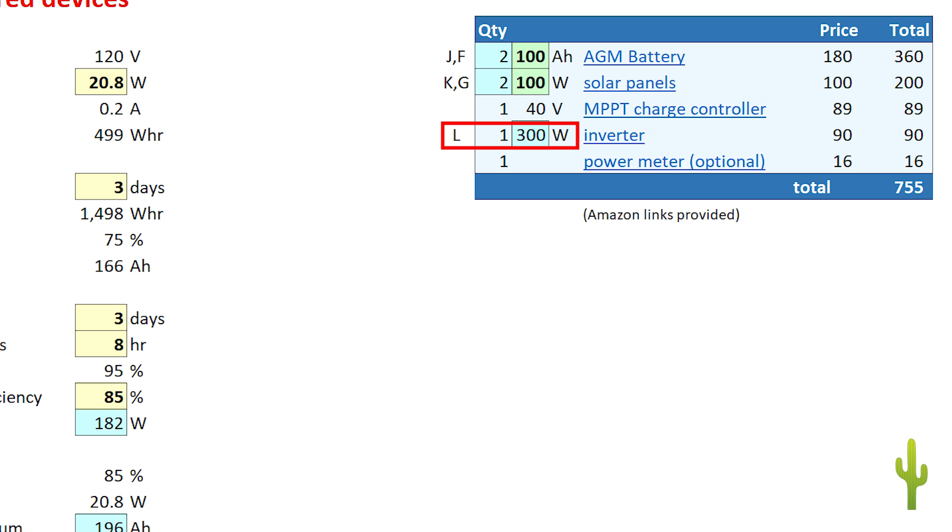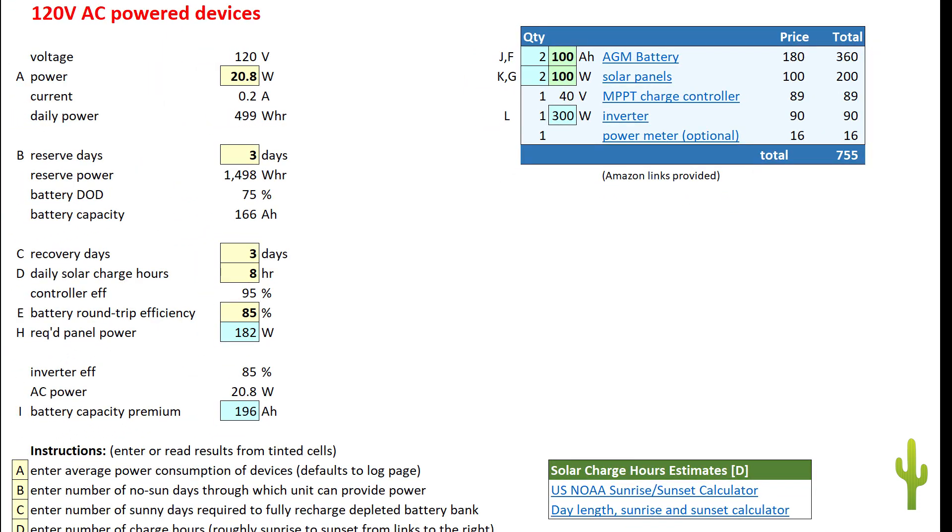The sheet also suggests the minimum power rating for your inverter, for a project intended to power AC devices. The sheet has a lower limit of 300 watts, as inverters below this tend to be pocket units unsuitable for mounting in a permanent configuration. Having some excess capacity will add flexibility to the system's capability and is likely to extend the service life of the inverter. The table contains links to the best components I've selected after testing numerous alternatives. I'm not sponsored or paid by anyone, so all of these are items I've paid for out of my own pocket. You can also enter the prices of components you intend to use, and the design sheet will calculate a budget for your project.